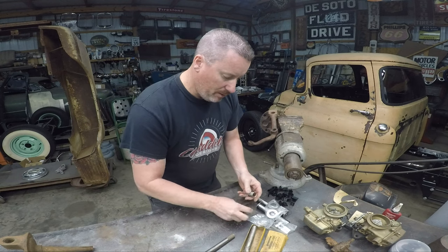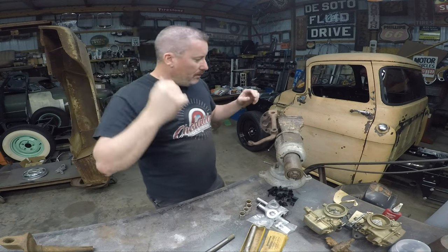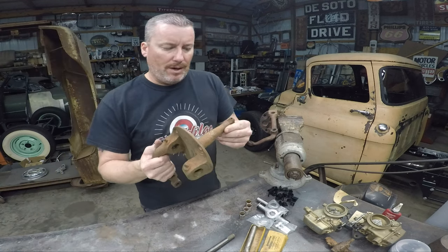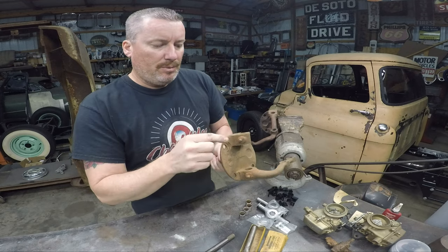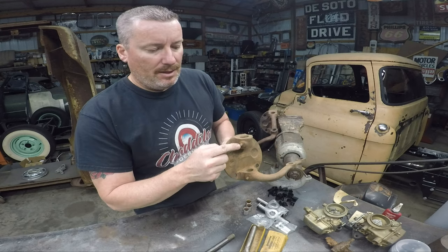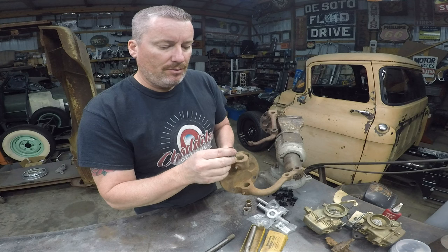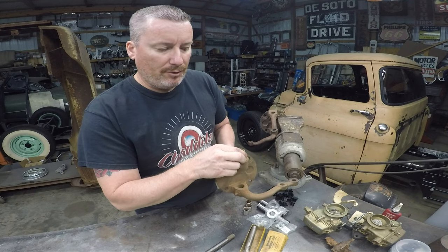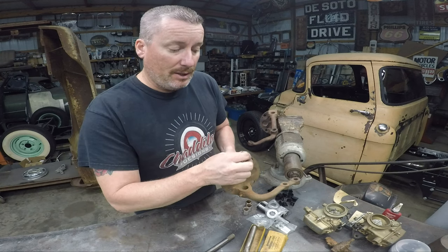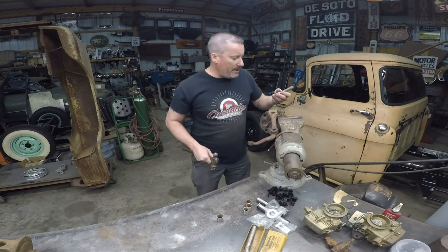Now on these spindles — there's a hole in that bushing, and that's going to match up with that grease zerk. So you want to make sure when you press that in that you line that up before you press it in there, because otherwise you're going to have to knock it back out, press it back in again, and line it up. Let's knock these out.